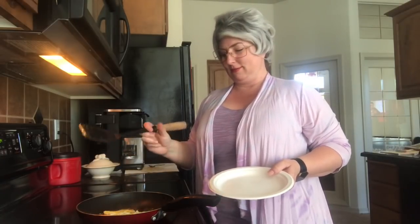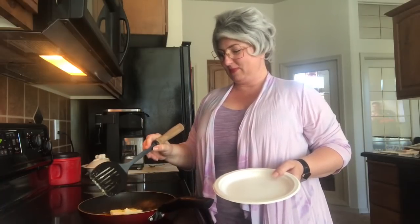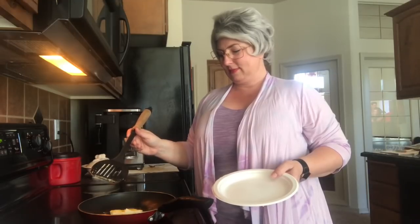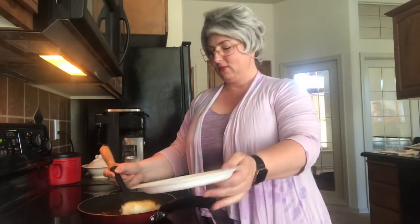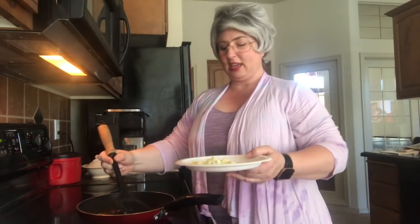Salt and pepper and a piece of toast. Now I don't like to overcook my scrambled egg. I like the yolk to be just a little bit undercooked.